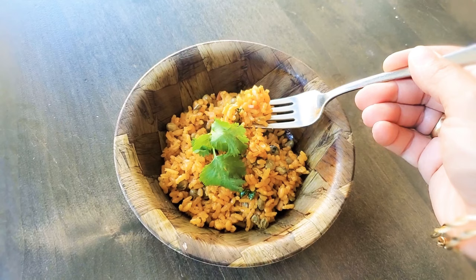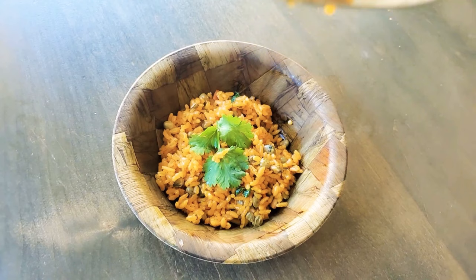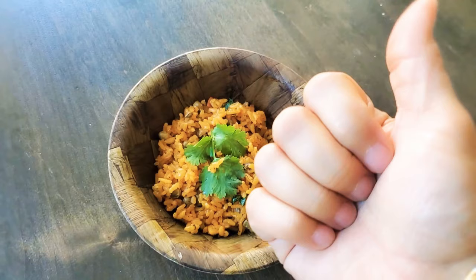It is absolutely delicious. I hope you really enjoyed this recipe — it was so highly requested and I finally was able to do it. If you enjoyed this video, please hit a thumbs up, share it, like, and subscribe. Thank you so much for watching and God bless.